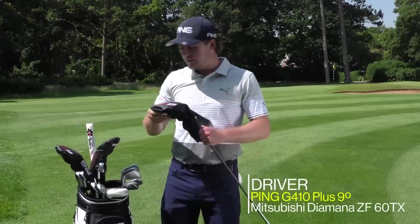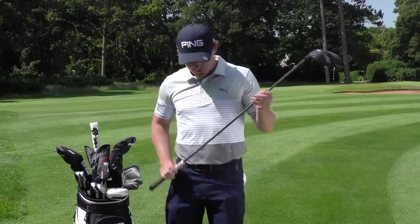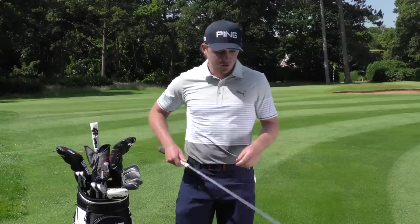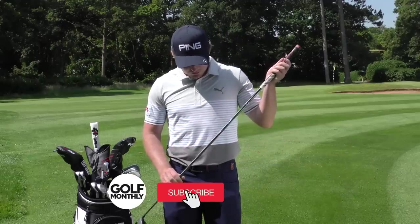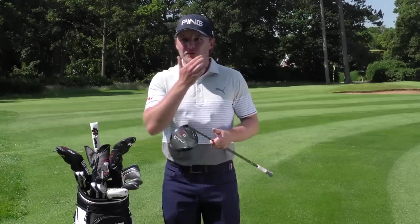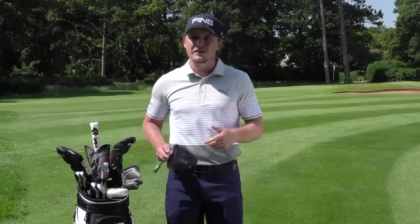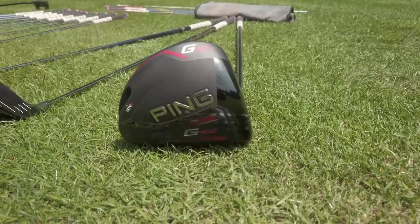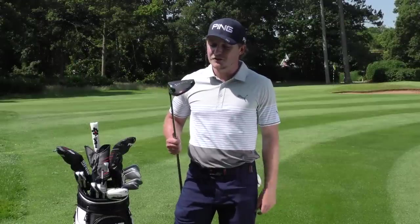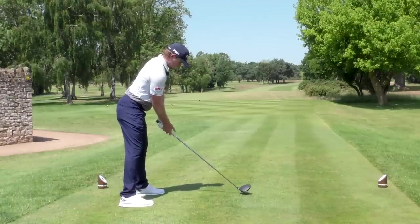I have a Ping G410 Plus, nine degrees — I believe this is actually very new. The shaft is one I've used pretty much my whole life as a junior, and I've gone back to it in the driver the last couple of years. It's the Plus, not the LST — the LST is a lower-spinning head. I like a bit more spin, so I've got the G410 Plus, nine degrees, set up neutral.